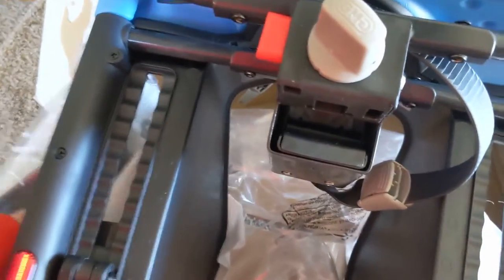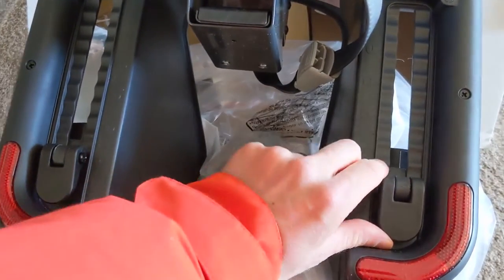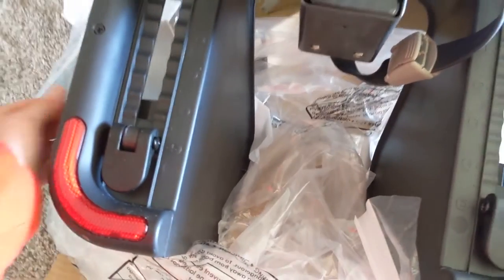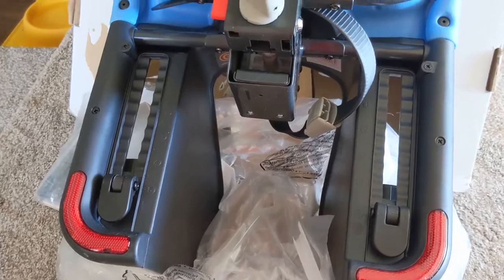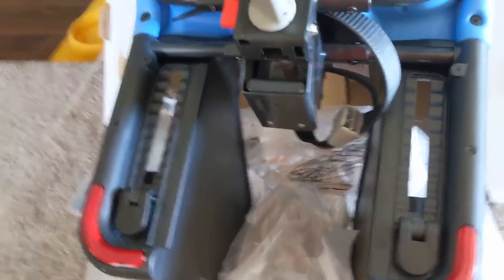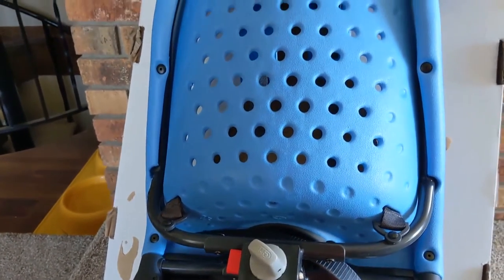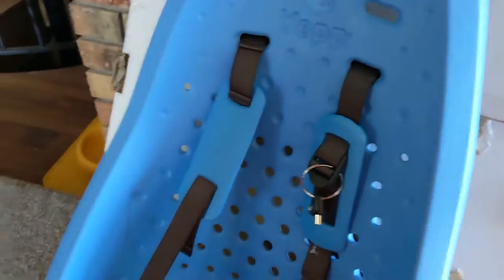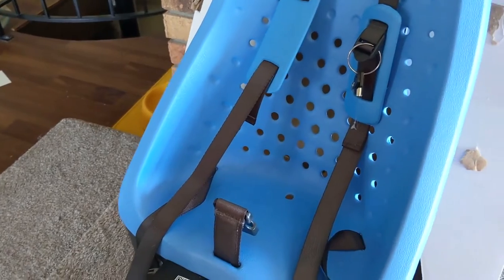It has keys on it, so there's an ability to lock it. And then it has these clips on the back which adjust the footrest in the front, making it good for children of different heights. This seat is compatible with any 2018 or newer Rad Power Bikes model. With the RadWagon and the RadRunner, you have the benefit that it works right off the shelf with the integrated rear rack. With other models, you have to purchase an additional rear rack, and it'll work on that.